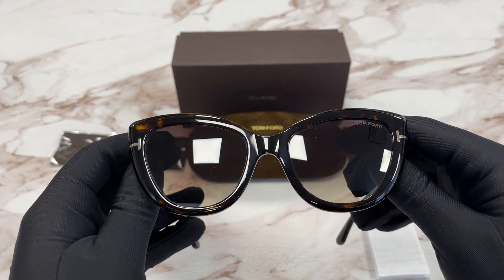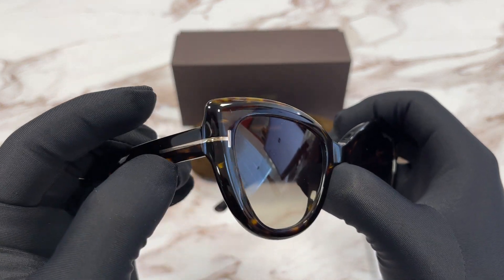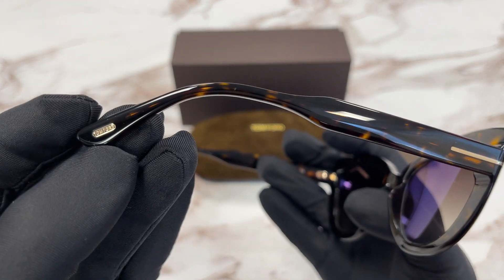It's a dark Havana gold color frame. On the temples here we have a Tom Ford emblem in gold, and the logo over here at the temple tip.